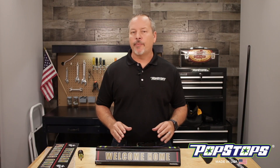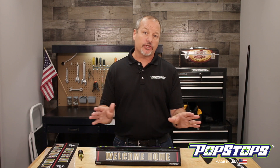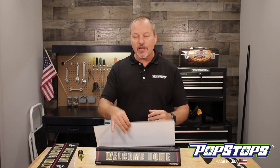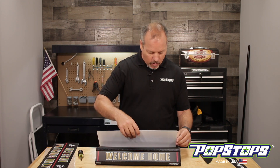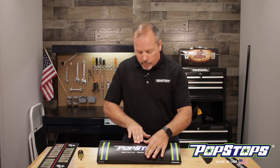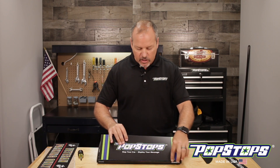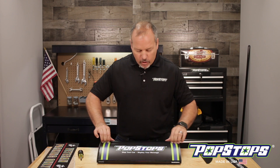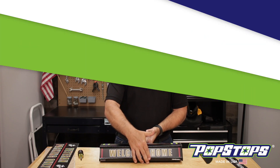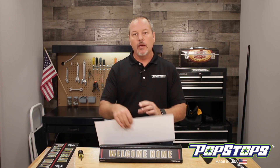Now it's time to put in the larger panel — super easy. I like doing it this way because it only takes a couple seconds. This is the fastest way you can do it. All you do is put a little bit of pressure in the middle on the top and push down — you'll notice it snapped right out. I'm going to flip it around and show you how that is. All I did was push down and you'll see it snaps right out.